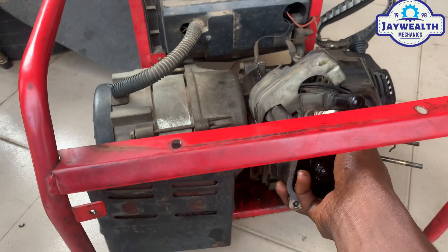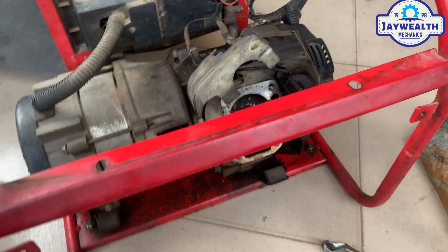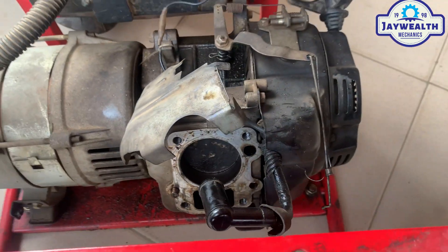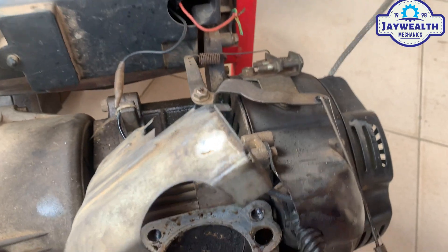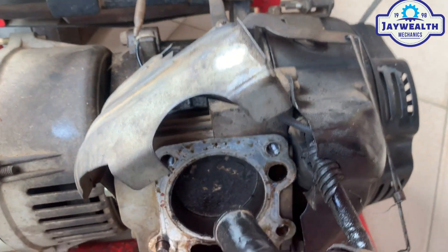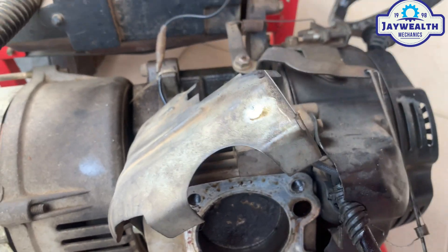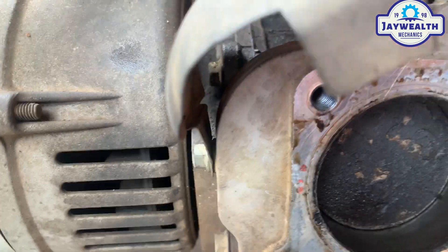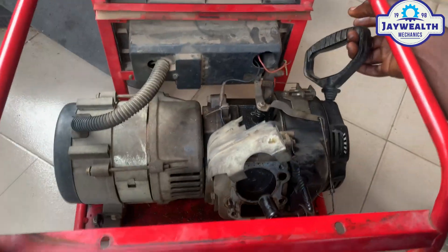So we have to loosen down this engine. First we are going to hold the cylinder and put it aside. You can see the piston is not coming up and down — when you drag this, the piston is supposed to be going to and fro, coming front and back. But right here there's no movement. So the engine has got knocked; we have to loosen down the engine.